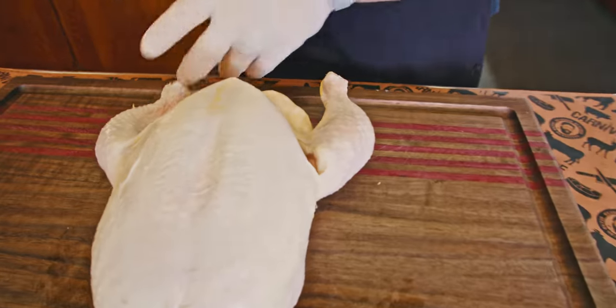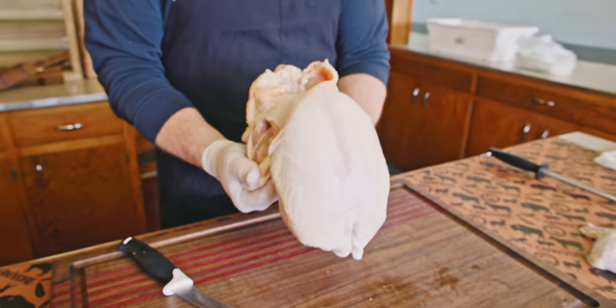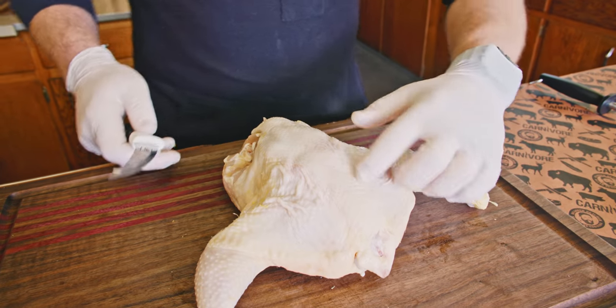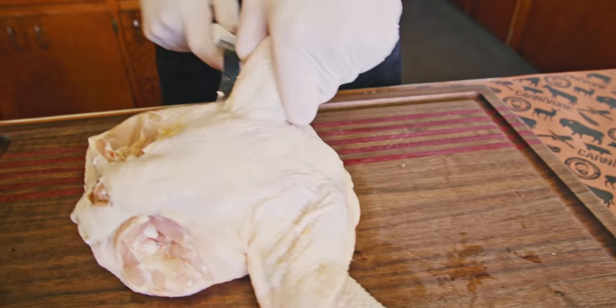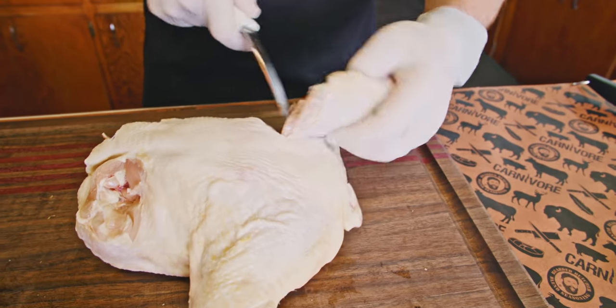Now I want to flip this bird back over. We're just going to make a cut just through the skin on either side. Once we do that, we want to snap both of those thigh joints right there. Once we have that snap, we can flip our bird over — we've got a line right here where we see the dark meat, so I just want to start right down along that line through that joint.